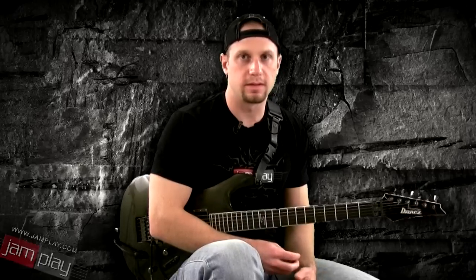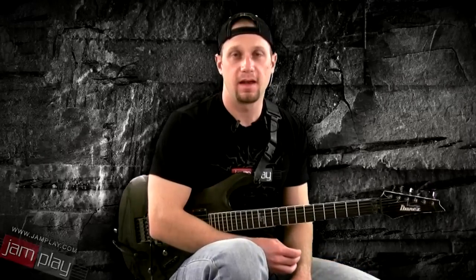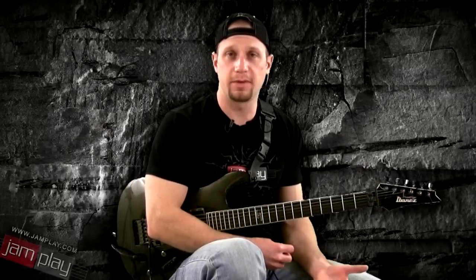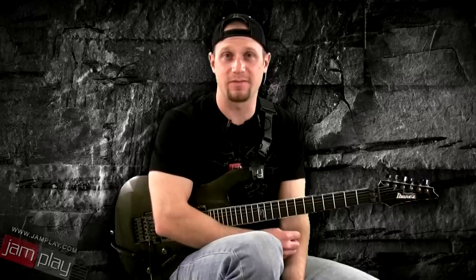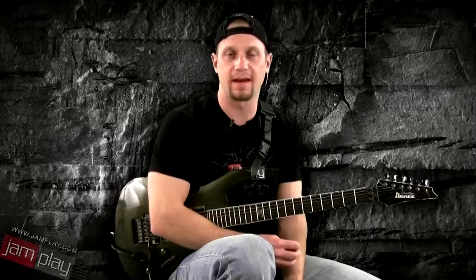If you are really wanting to get into the band scene, learn solos, learn lines here and there, you might consider starting on an electric. Because you can get so many different sounds. A lot of the popular sounds you hear in music are generated from an electric guitar. Not to say that an acoustic is really one-dimensional, but it is a little bit more one-dimensional than an electric guitar sound.